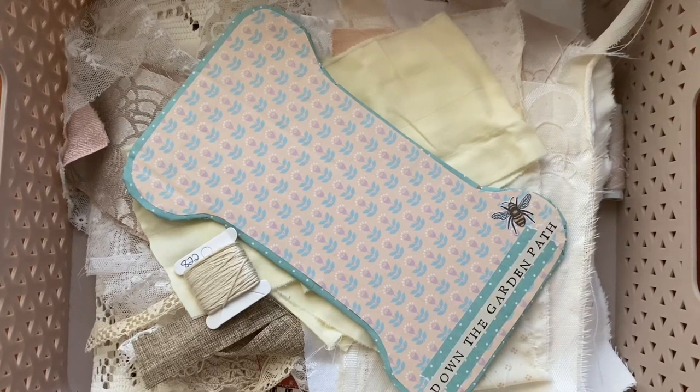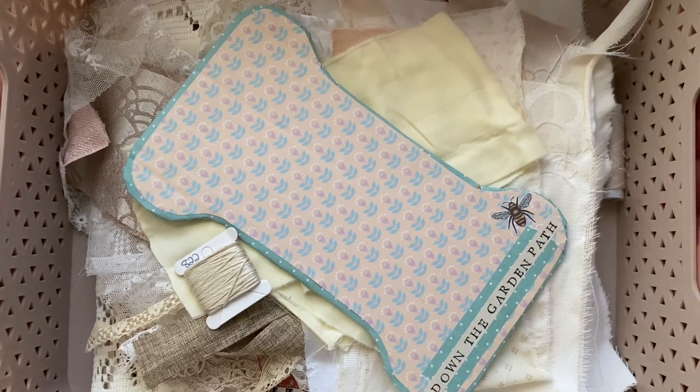Hi everyone, welcome to my channel. It's Nikki here and today we're making a start on Roxy's Journal of Stitchery, round three.